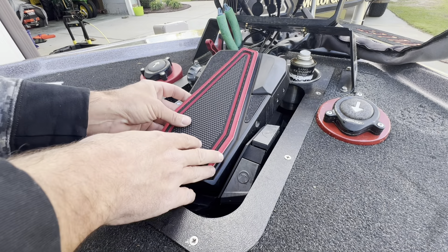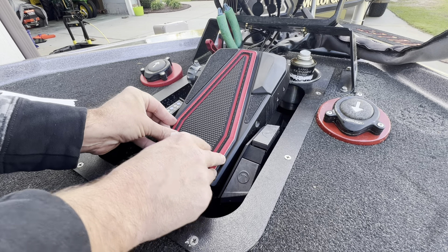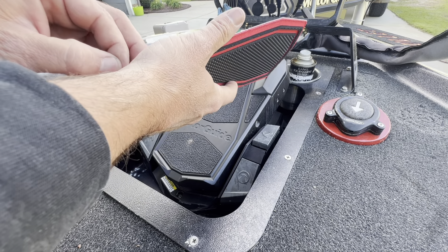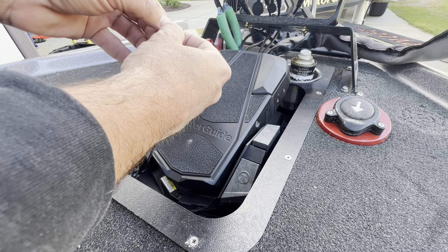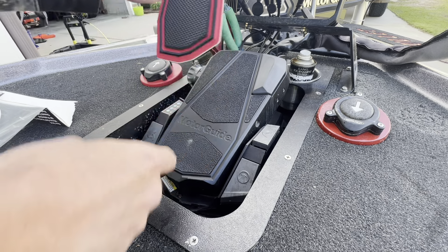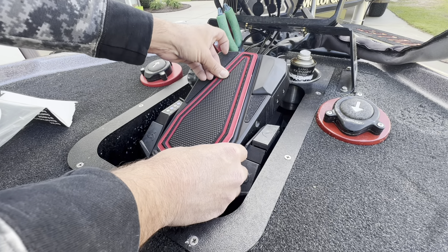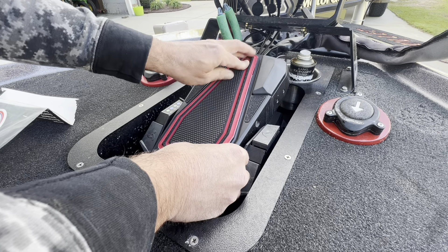We'll start with the big one - it's gonna go here. See what it looks like centered up. I like that. We'll just peel the top back, trying to keep my fingers off of it, put a little crease right there, and get it positioned back. That looks right.